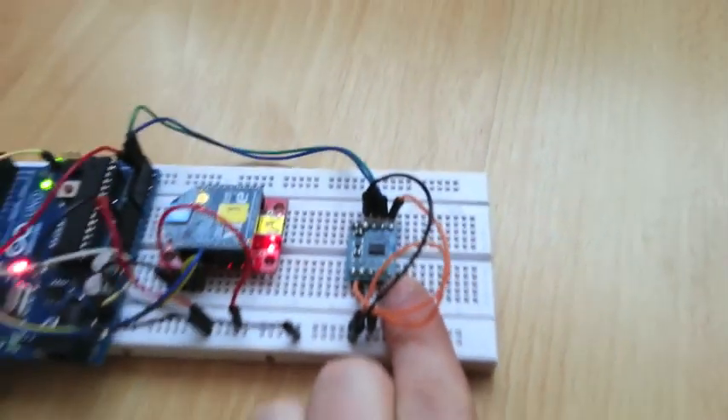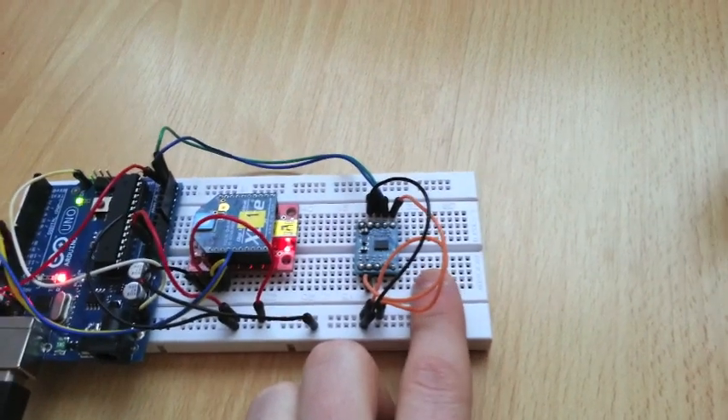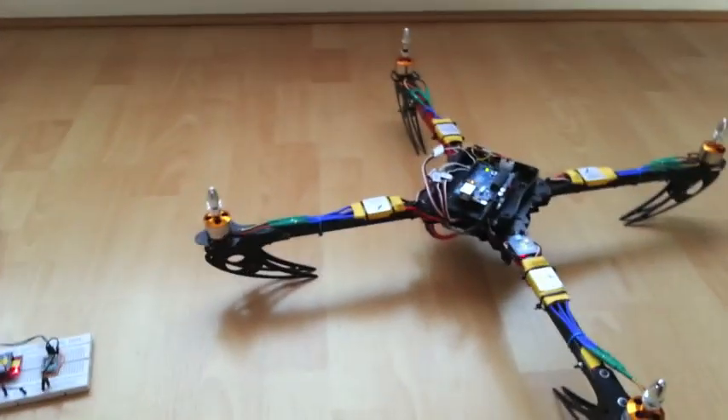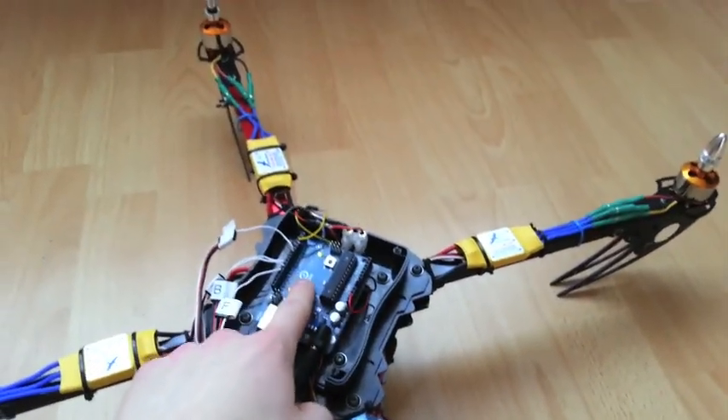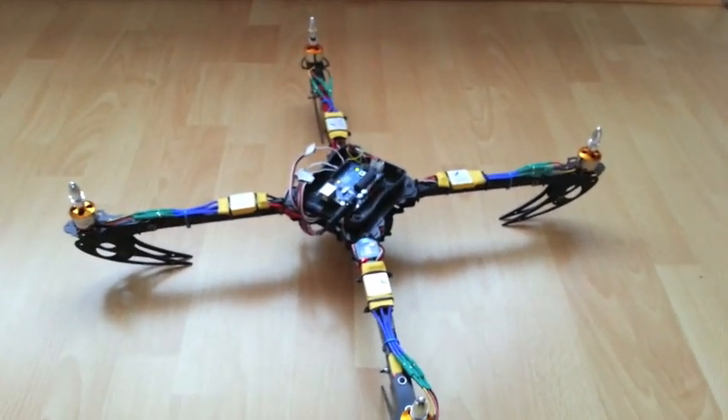The next thing I'm currently working on is this little accelerometer chip — it's an ADXL345. There are plenty of open source Arduino sketches for this particular accelerometer. I've got that working on a breadboard and I'm just waiting for some parts to arrive in the post so I can mount it on the Arduino. This will help keep the device stable.